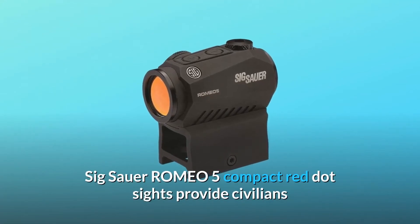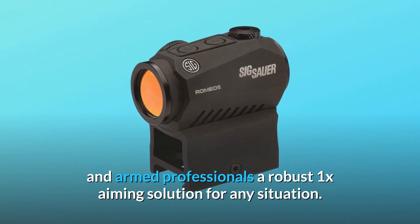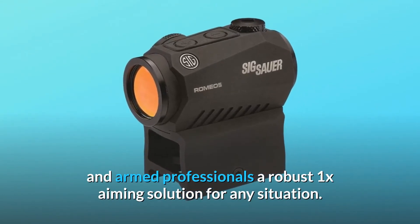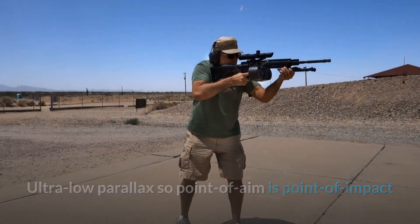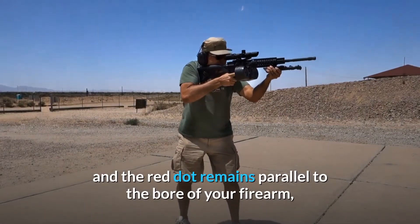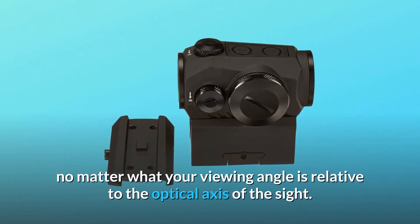Sig Sauer Romeo 5 compact red dot sights provide civilians and armed professionals a robust 1x aiming solution for any situation. Ultra-low parallax means point of aim is point of impact, and the red dot remains parallel to the bore of your firearm no matter what your viewing angle is relative to the optical axis of the sight.